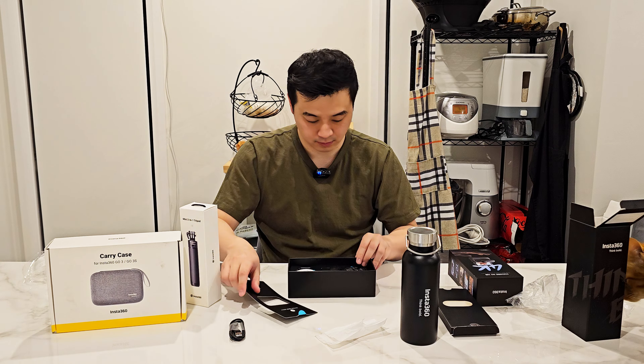Just going to get some scissors to open this up. So, opening it up — this is what it looks like here, and then we have a box of accessories.